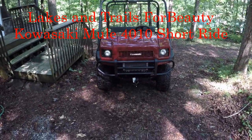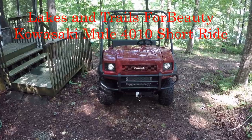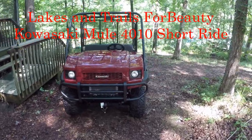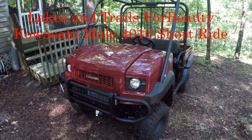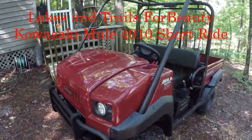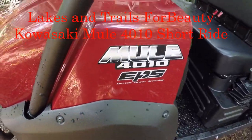Here is the Kawasaki Mule. It's standard — I haven't done anything to it, no lift or anything. It's just a standard Mule. I'm going to have a winch put on the front, a Warn 3000S in about three weeks. This is the 4010 Mule.